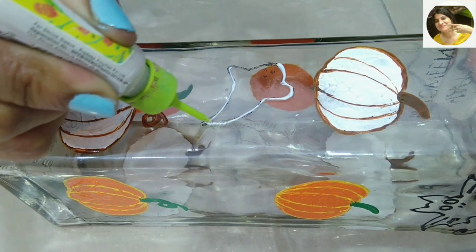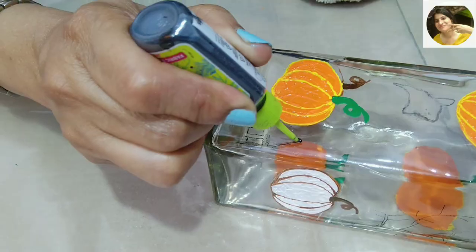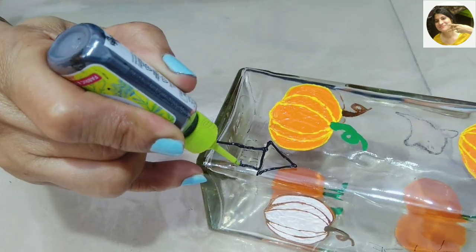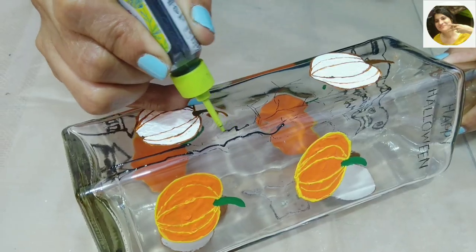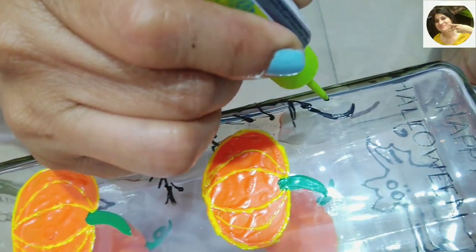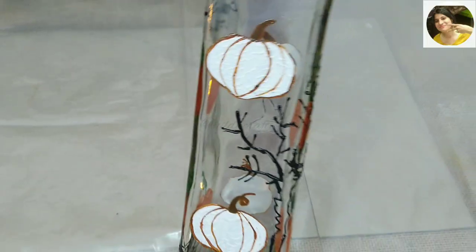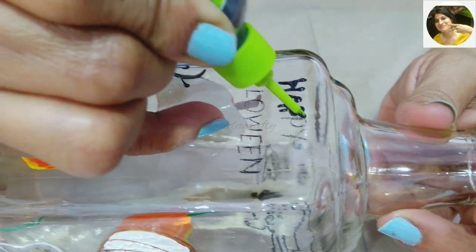I will let the 3D outliner dry and then later go on to paint the inside. Now making a few houses — you don't have to be perfect; little tilted or crooked houses will look great. For a dry dead tree with no leaves, just branches, I made the tree on one side of the bottle with the branches coming onto the other side.